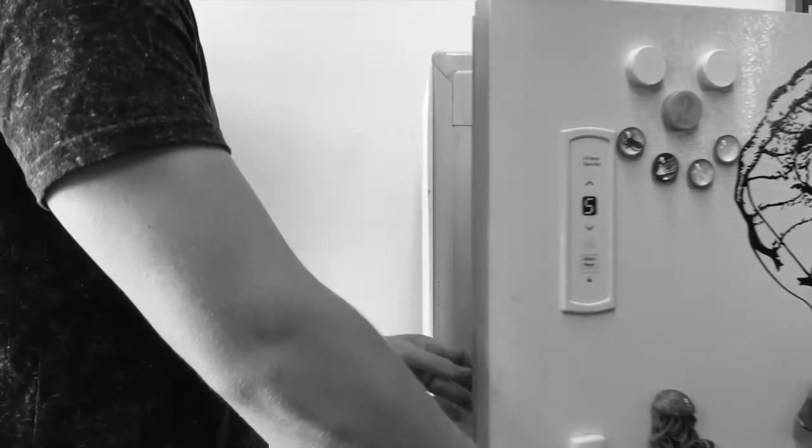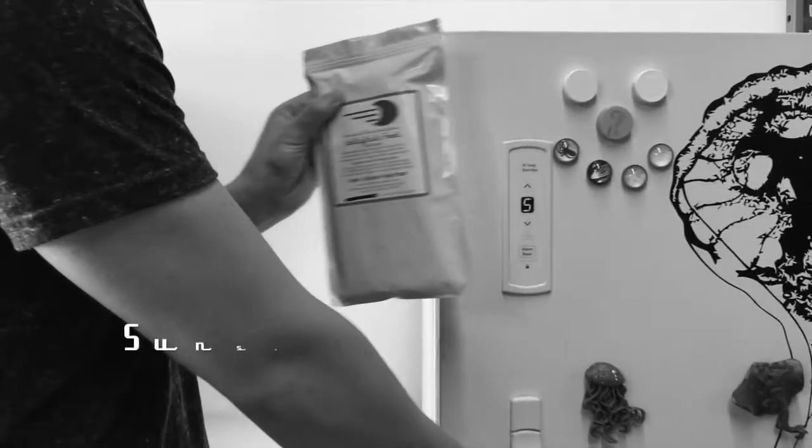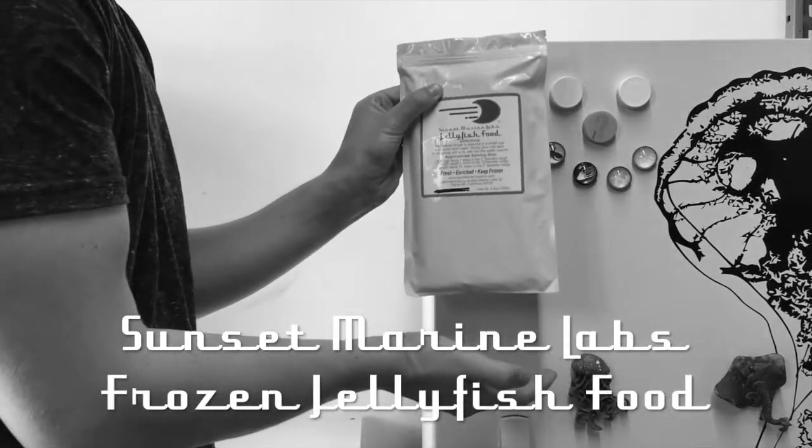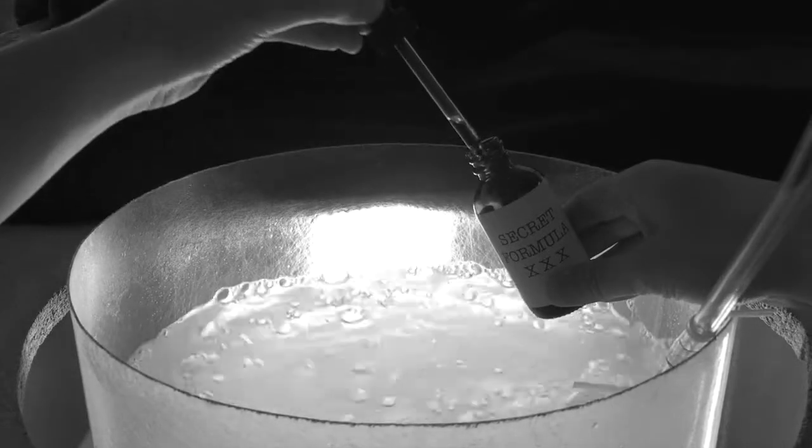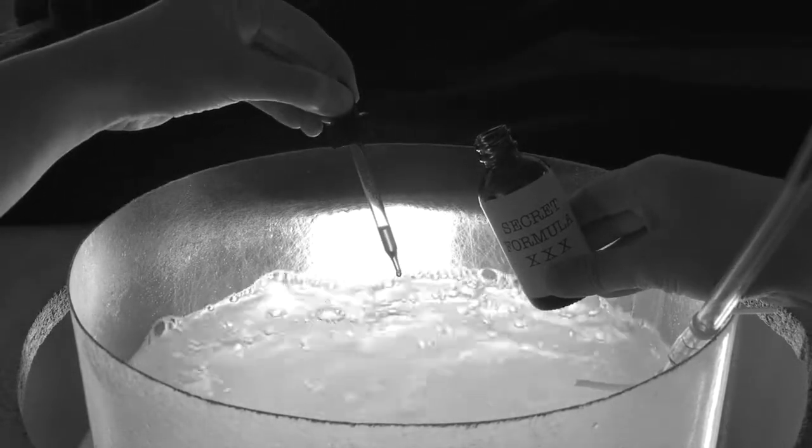Now those new jellies look nice and happy belling around in your tank, but do you suppose they might be hungry? Then what say we learn how to feed them? The first step is buying them the best food on the market, our Sunset Marine Labs frozen jellyfish food. We raise live brine shrimp in our laboratory and specially enrich it with our secret formula for extra nutrition.